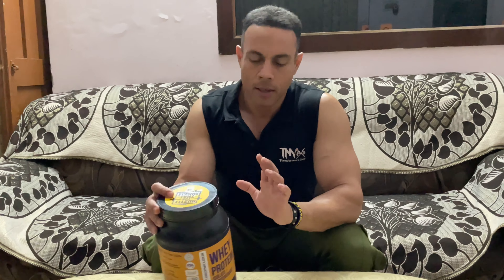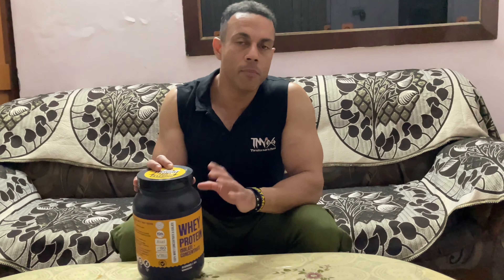I want to share something I mention in every whey protein review: whey protein is not my primary source of protein. My primary sources are eggs, chicken, rice, and mutton. Whey protein is just supplementary — for when you have cravings or want something sweet. I use it to satisfy a sweet tooth.